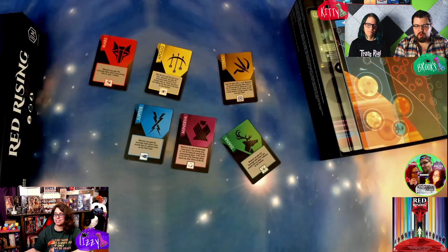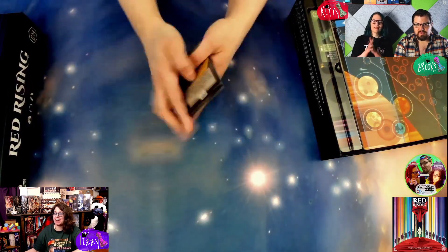Onto the board! I want to be House Diana — that's the one Brixie will want too though. I think Minerva. And then Mars is of course the main one. Okay, we can go ahead and move on.